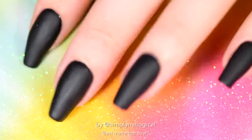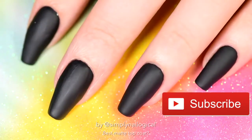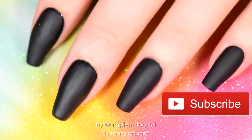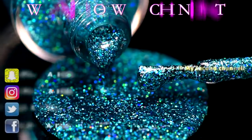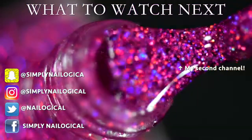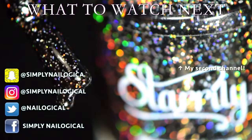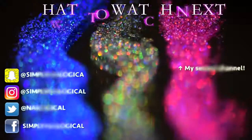Thanks so much for watching, guys. Make sure to subscribe to my channel if it even matters to you. And I'll see y'all next time. Bye!